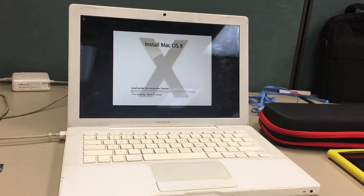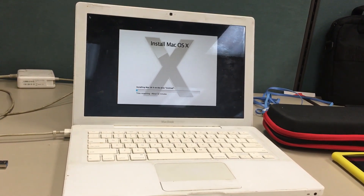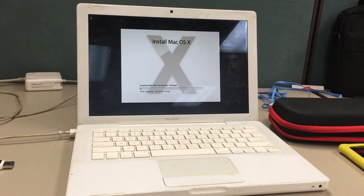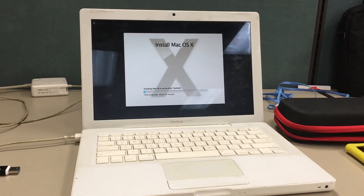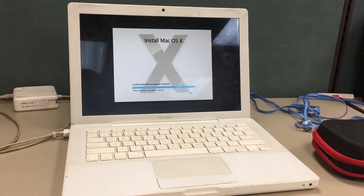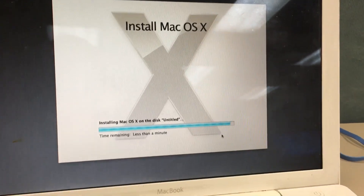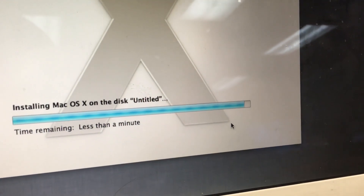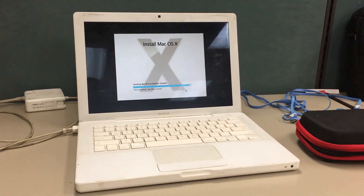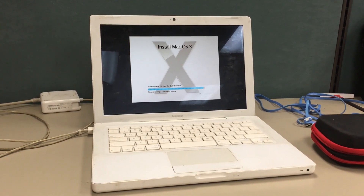To install Lion, change the date back in time to 2012. I found this solution online after a while — if it says the installer is corrupted, it hasn't actually been corrupted, it just won't work past a certain date. Once you physically change the system time to a valid install window, check the box to set time and date automatically, update the computer, and there's no problem. To recap: install Snow Leopard from scratch, update Snow Leopard to the latest, turn the clock back to 2012, install Lion, then update it normally.